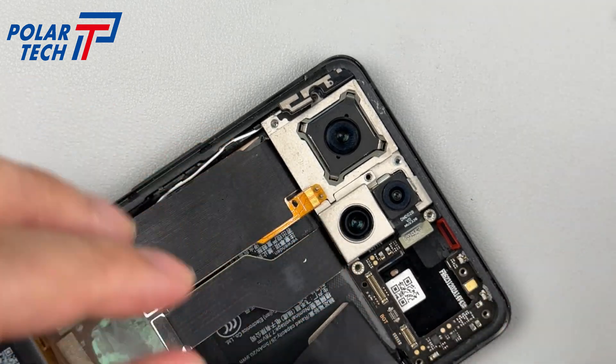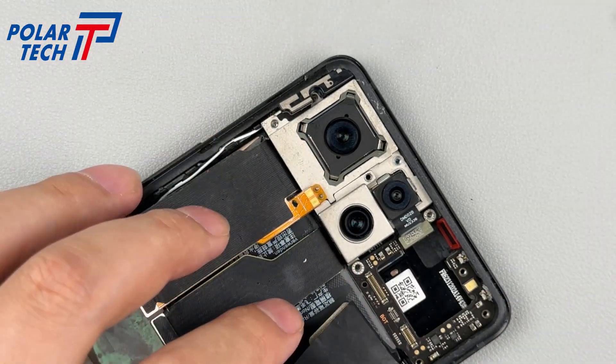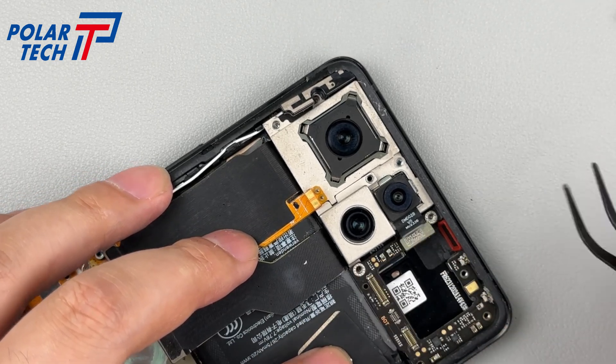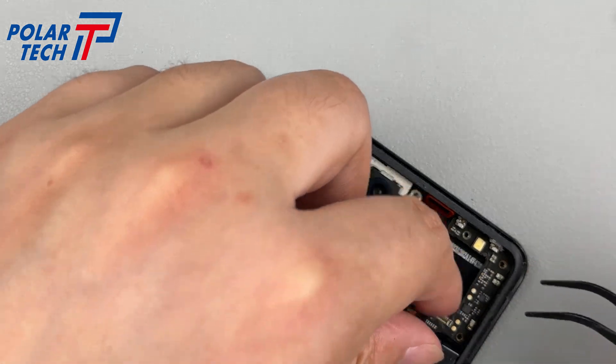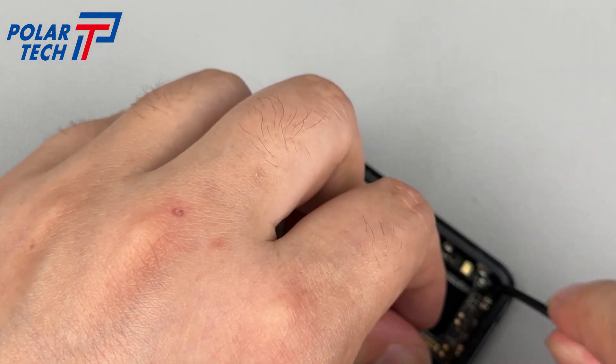Disconnect the BTB of the telephoto lens, which can be removed separately. Below it is a small metal cover plate fixed by screws. Unscrew and lift the cover plate to reveal the BTBs of the main and gimbal cameras.